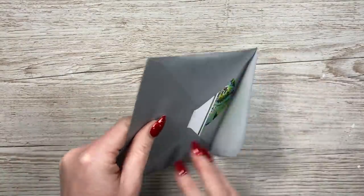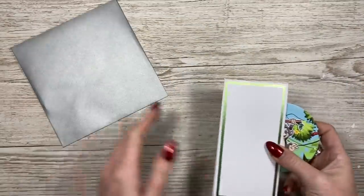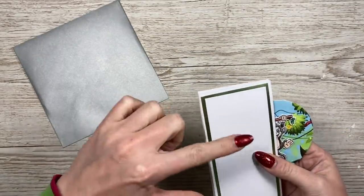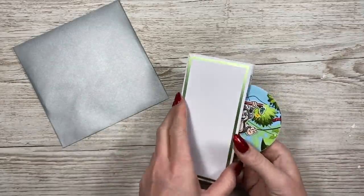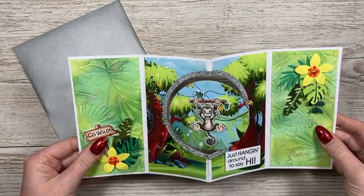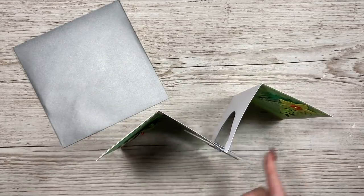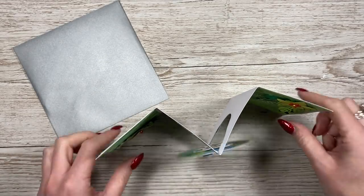Hey everybody, it's Sam here. Thank you for watching today. I'm going to show you how I've made this spinning card. I've just popped it in the envelope so you can see it fits into a six by six. I'm going to swap the panels over so you'll have this embossed panel on the front, then you open it up and when they open it, this will spin because I wound it up before I put it in the envelope, and then it will stand up and you've got this little spinning card — it's really fun.